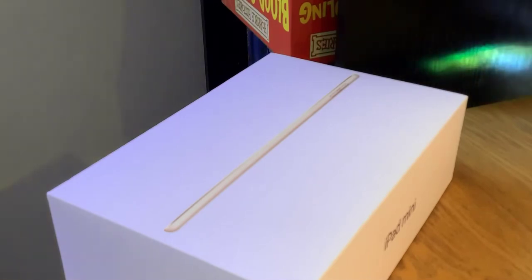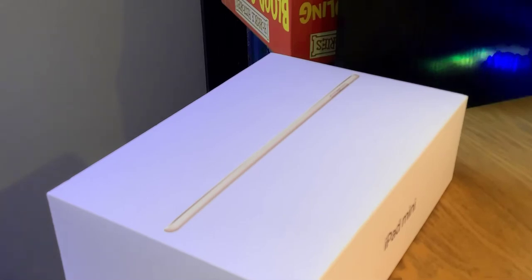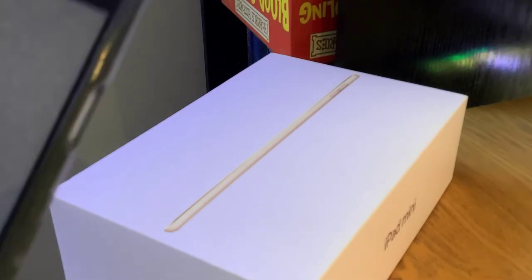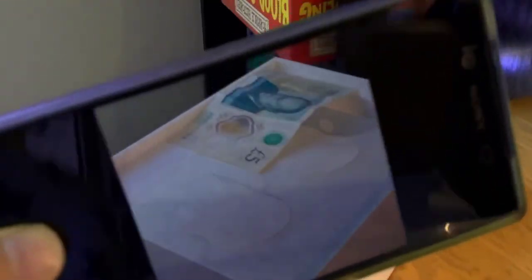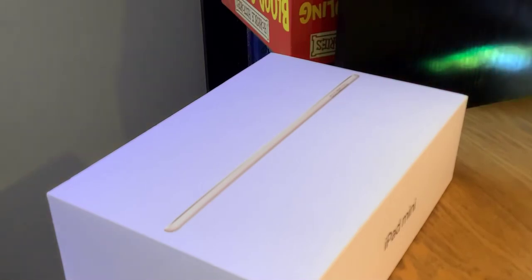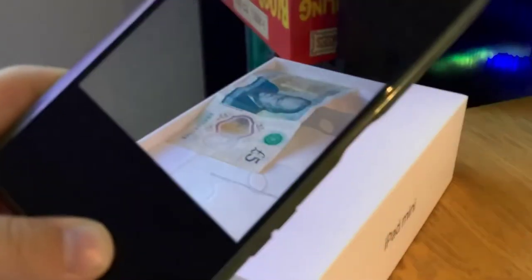It's got plastic inside so it shouldn't see through that. Now if I get my phone and hold it over there, you can see right through the box. Sorry about the reflection, that's just something that comes with the filming, but it looks really good in real life. I can see that five pound note, I can see the massive Apple stickers. Yeah, works amazing.